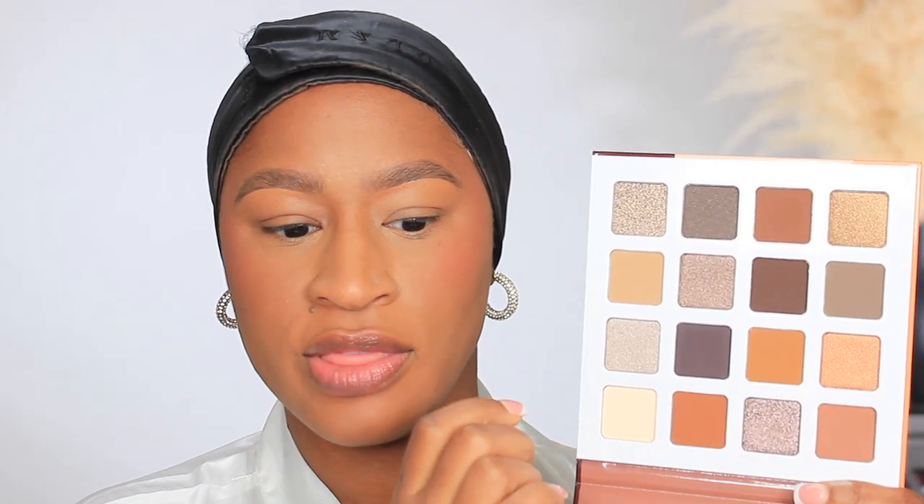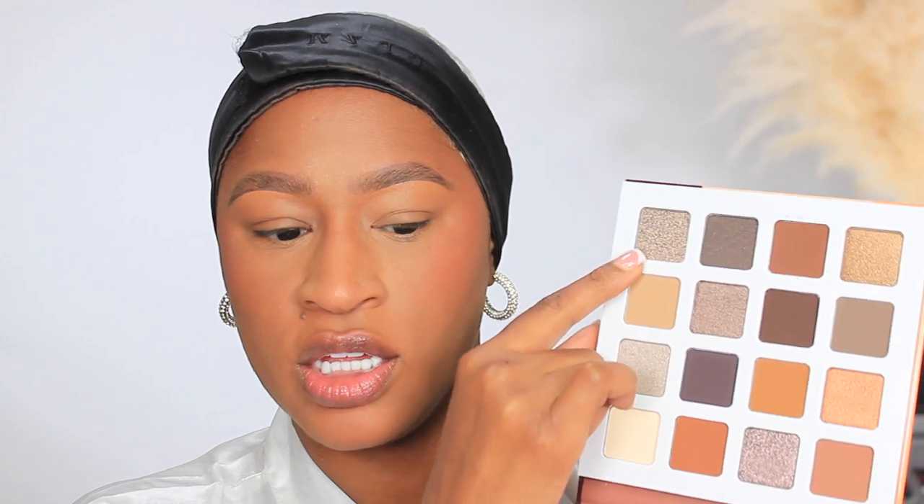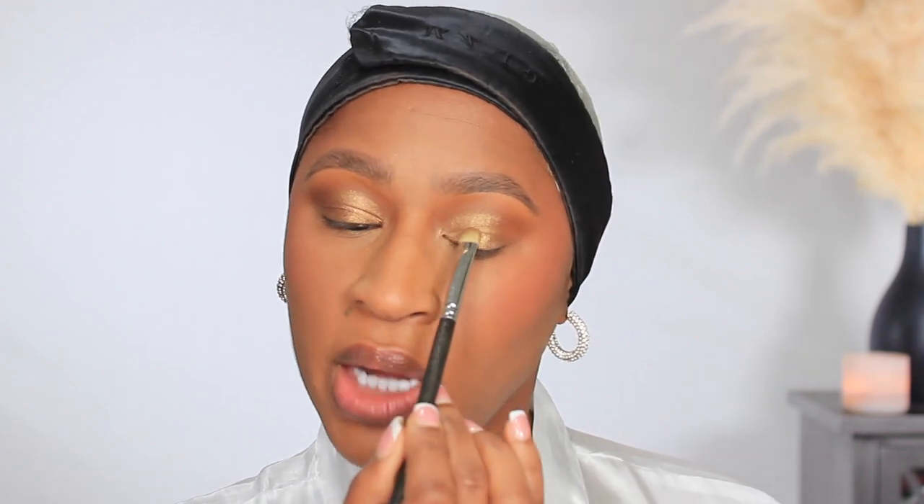Going into the Juvia's Place Coffee Shop palette. I'm going to take this brown and put either this shimmery shade or that shimmery shade on the lid. Using the Sephora Collection Pro Crease 27 brush. These browns are incredibly rich — why hadn't I been buying Juvia's Place palettes? These colors are so beautiful, why didn't y'all tell me to get Juvia's Place eyeshadow palettes before now? Oh my god, can y'all see that?